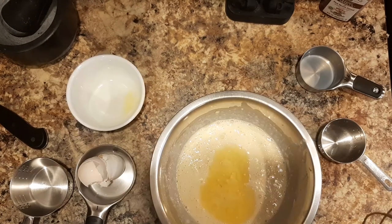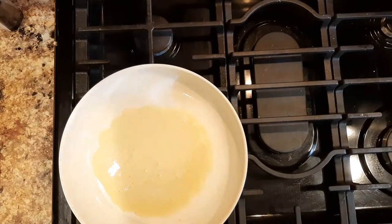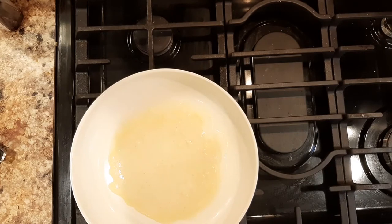...water and melted butter. We mix it and we get a batter, and we fry it in a pan with some cooking spray. Then you cook it and you flip it.